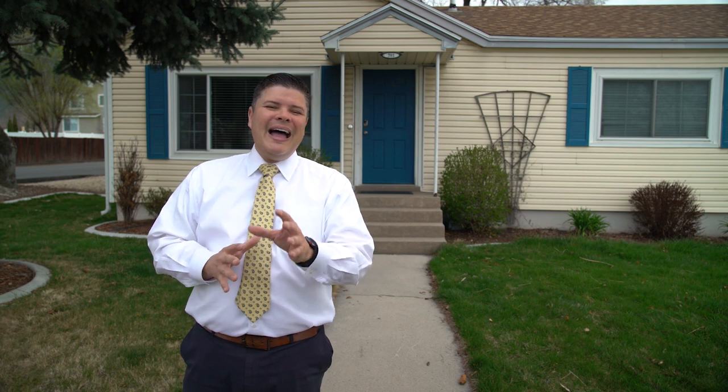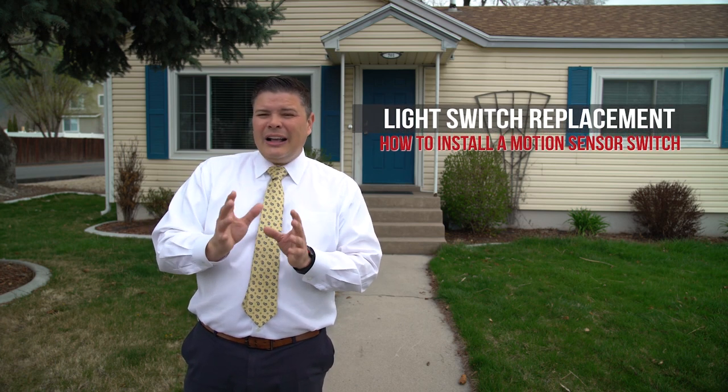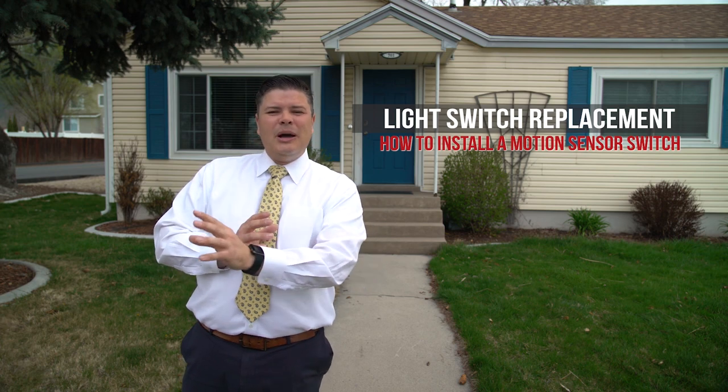Do you have a light around the house that just keeps getting left on? You know you're wasting electricity because people forget to turn it off. I have a storage room in my basement. The kids are always going in and out, always leaving the light on. I found a solution — we're going to install a motion detector or an occupancy sensor so that it detects when you come in the room, turns the light on, and when you leave and it doesn't detect motion, it shuts the light off automatically. You don't have to remember anything.